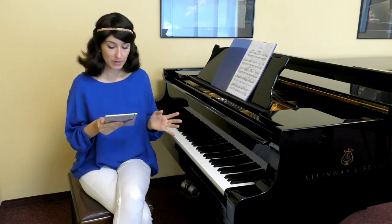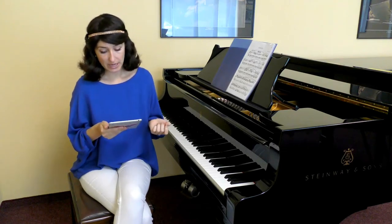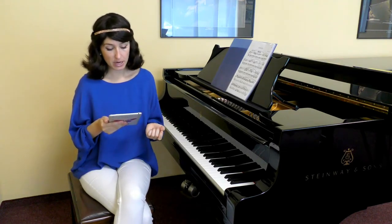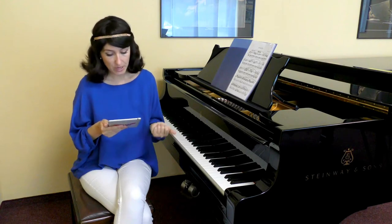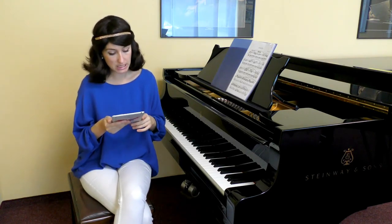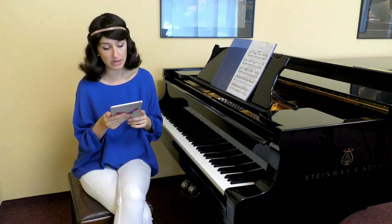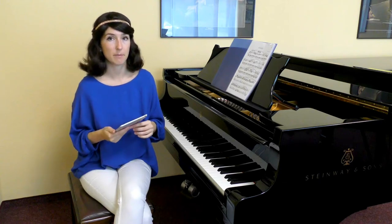Play the piece with separate hands to mark the fingering in the score. We need to have fixed fingering to later mark notes for position change. Fixed fingering makes practicing the piece much easier and smoother. Otherwise, repeating notes with different fingering is very confusing for our muscle memory.